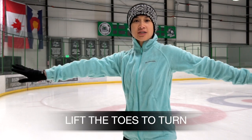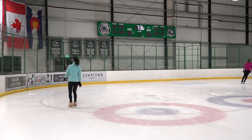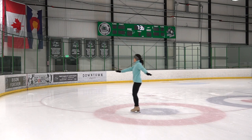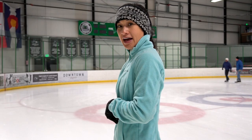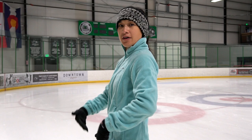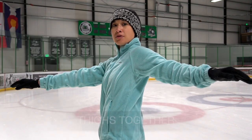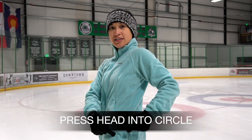We are going to go from the ball back to the back of the blade, lift the toes up, and then turn. Now let's practice a back outside edge on one foot. We are going to be on our back outside edge on the ball of our foot, leaning into the circle ever so slightly, thighs and legs together, pre-rotated arms.